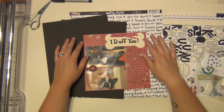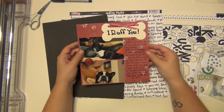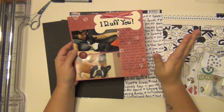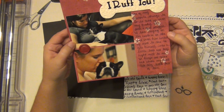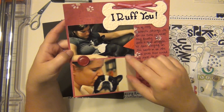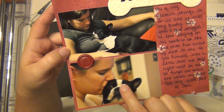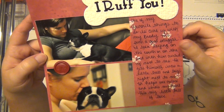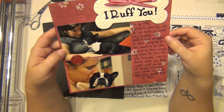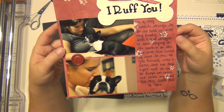Hey guys, it's Sarah and I'm going to get started on my next page in Brody's album redo. I'm going to do this one live as well — I'm only going to do one today. This one is just of me and him; we were snuggling one night on the couch, he's laying on me sleeping. He's so sweet, and this is me kissing him. I have this little bone that says 'I ruff you' on it — it's just about one of my favorite things, to curl up with him. He was a really good snuggler.